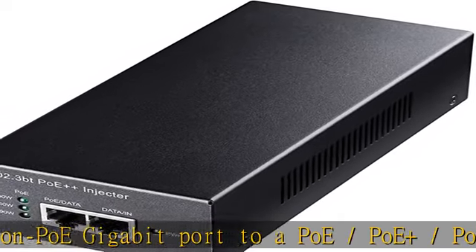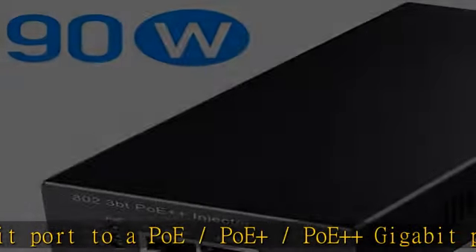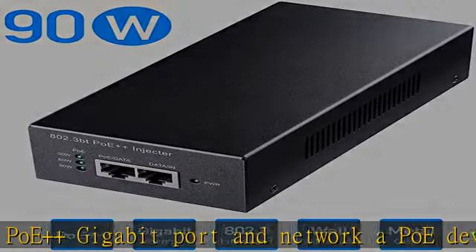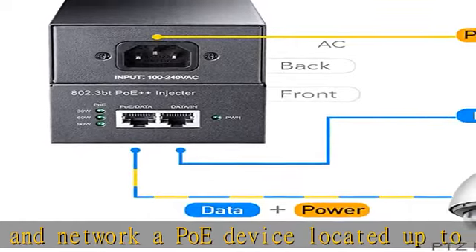Pin assignment and polarity: 1/2 and 3/6 plus, 4/5 plus, 7/8. See the description to get this product today at the best price.